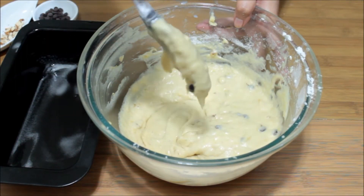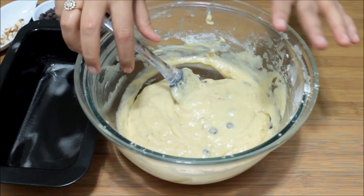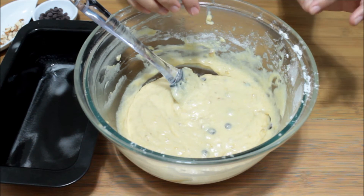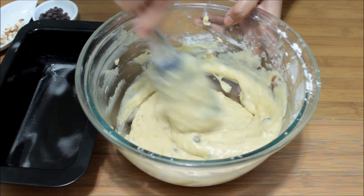The batter is ready. The consistency should be a dropping consistency like this — not too thick, not too thin. If you feel your batter has become too sticky and thick, you can add one to two tablespoons of milk to it and make sure the consistency is right.